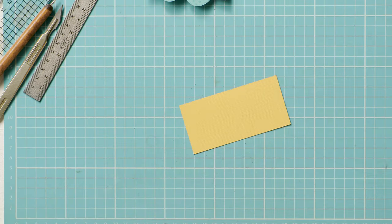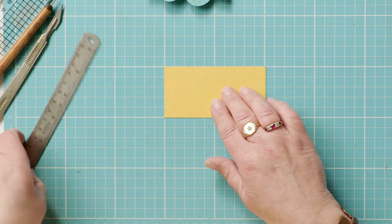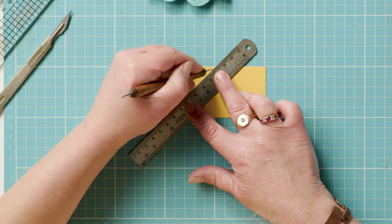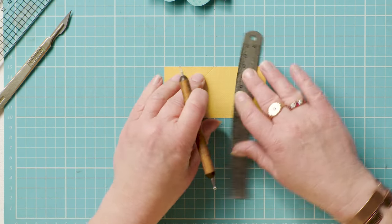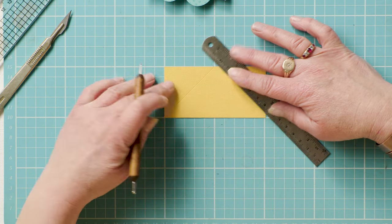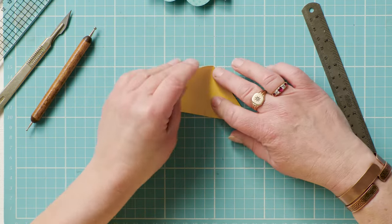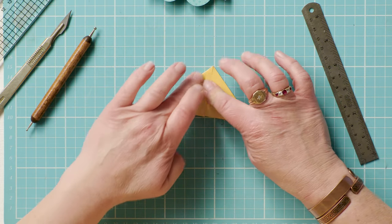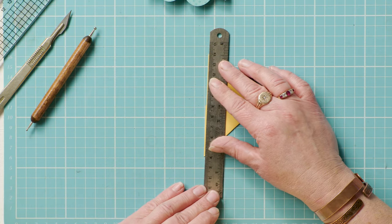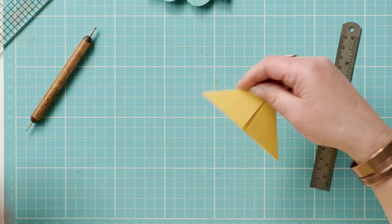To begin, you need a piece of plain card that's 5 centimetres by 10 centimetres. Pop it on a gridded cutting mat if you have one, then use a ball-ended tool to score a line at 45 degrees from the top centre out to the bottom corners. Crease along that line to make your triangle, and trim up if needed — that's your base.